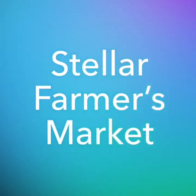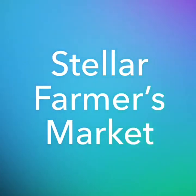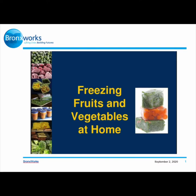Hello, my name is Kevin Mercado. I am the lead educator for Bronx Works. I am presenting the stellar farmers market curriculum for the nutrition education capacity program. For today's presentation, it will be on freezing fruits and vegetables at home.